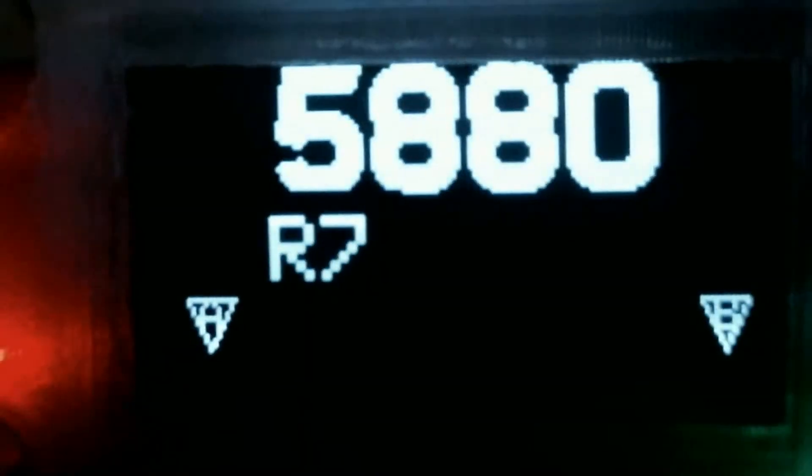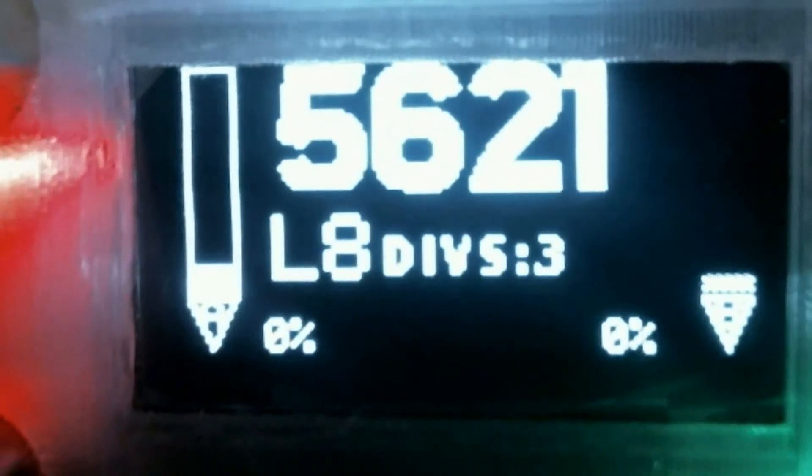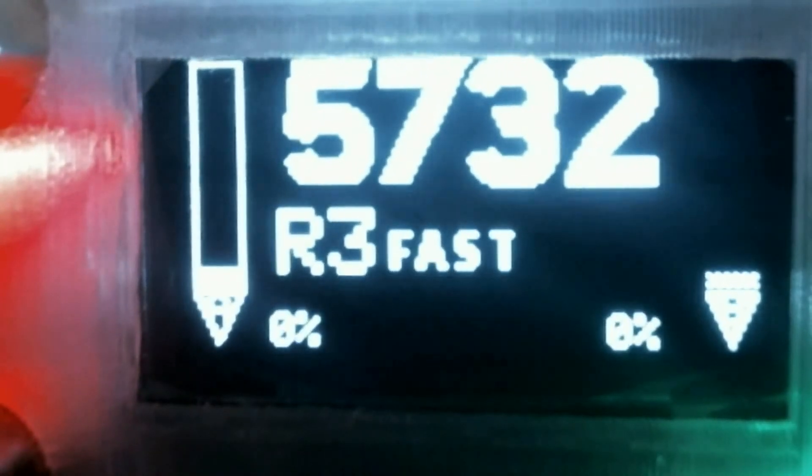The next one along is fast mode. Fast mode is just a manual search mode. But instead of just clicking down through the wheel, you can hold the wheel down and it will travel fast along the frequency bands. But that's straightforward enough.